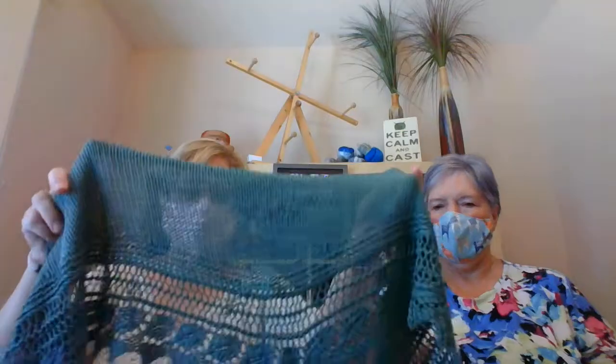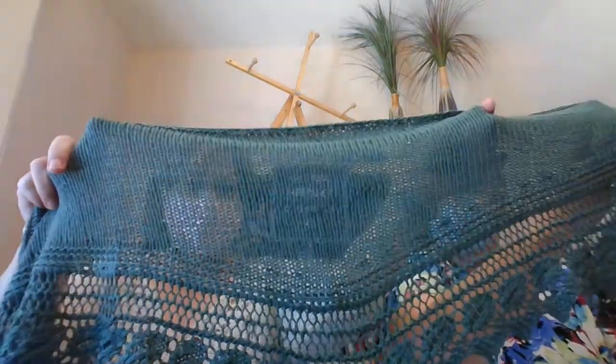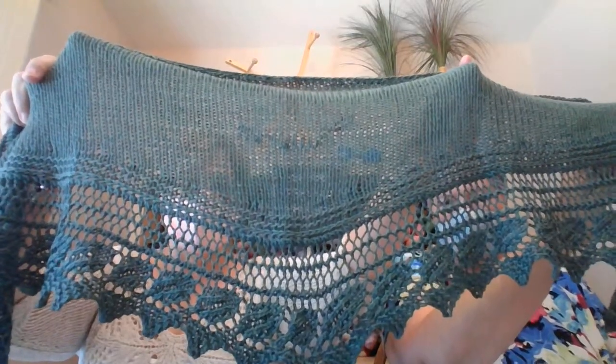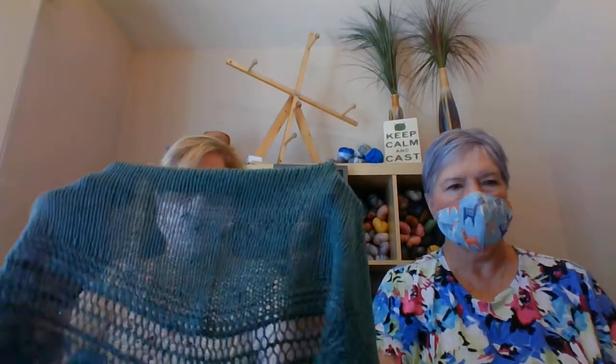I'm going to start out with this shawl that I knit. It was part of an Interweave knit-along — I work for Interweave and we do knit-alongs, usually have one going all the time. The last one just ended on the 17th, but I am so happy with this.